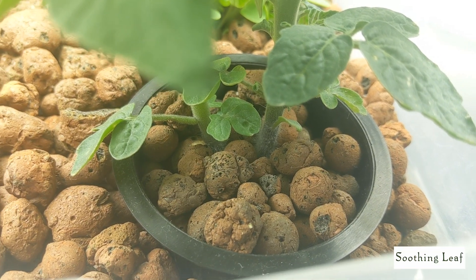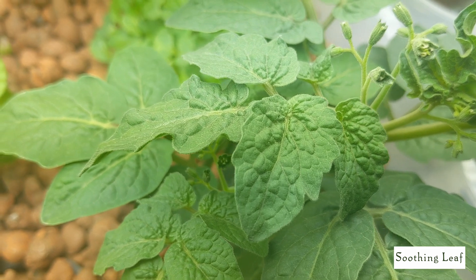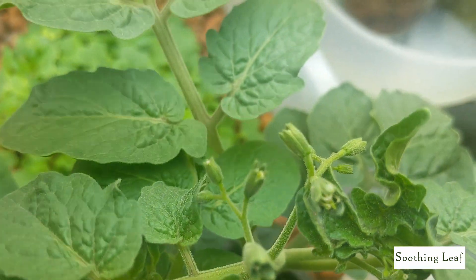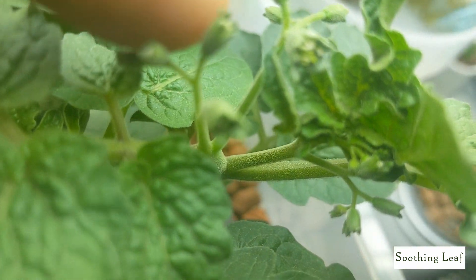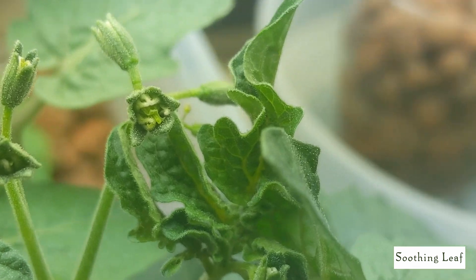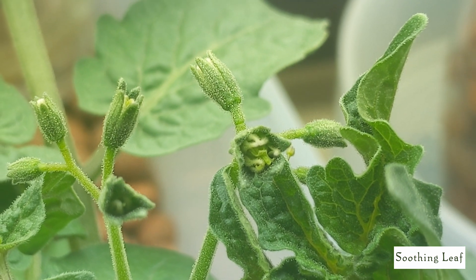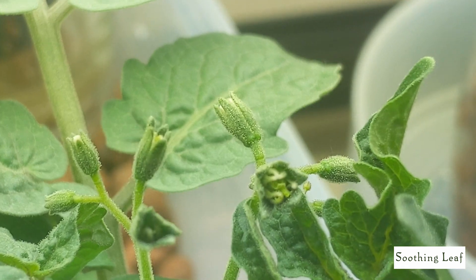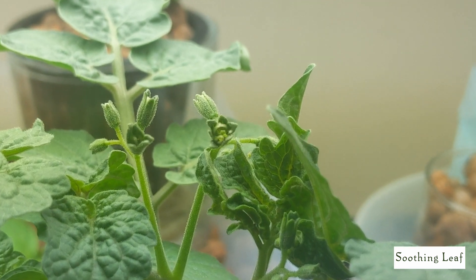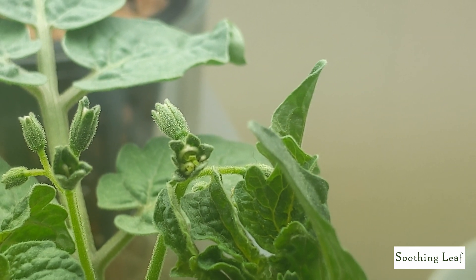Looking up close, you can see the buds are beginning to open up a little bit larger. When a tomato plant is growing indoors, you want to make sure you give it a little shake or wiggle — you can even shake the whole plant — to make sure the flowers pollinate, since it's not outside and doesn't have bees, bugs, or wind to pollinate it. I do have a fan blowing and cooling things down, but you want to pollinate as many flowers as possible. It looks nice and beautiful.